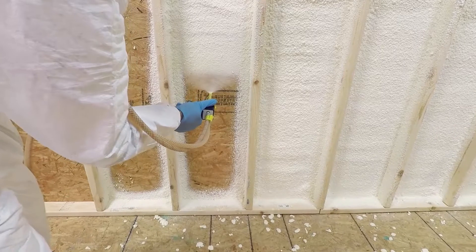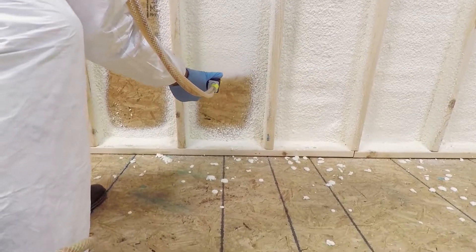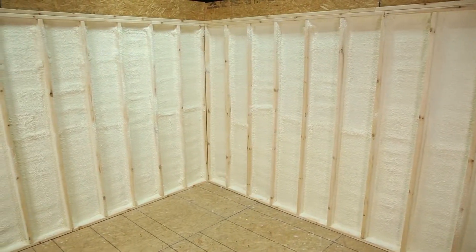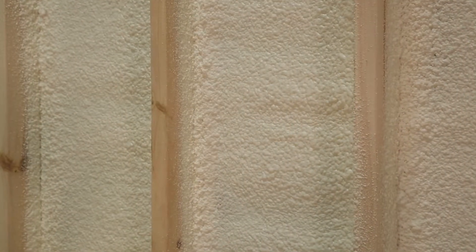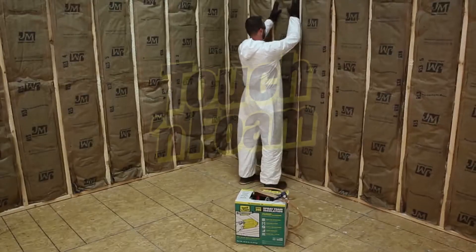Touch and Foam goes on quick and dries fast. 20 feet of wall can be sprayed with one inch of foam in about 10 to 15 minutes. Just pull the trigger, spray the foam, and watch as the foam expands to completely air seal that new or remodeled wall. Each half-inch application will expand to a one-inch layer of cured foam. Touch and Foam Pro dries in 60 seconds, and now you can replace the insulation. The walls are now air sealed and insulated.